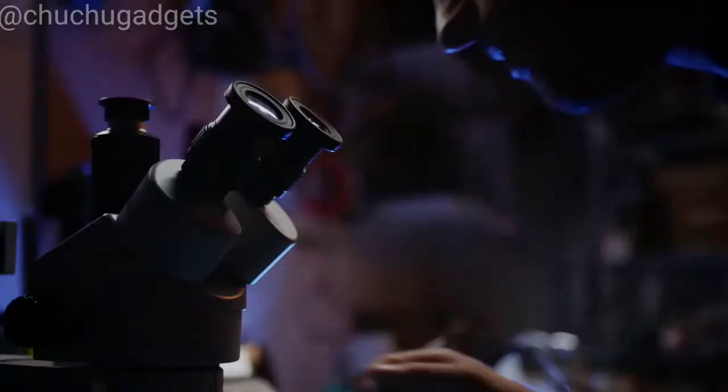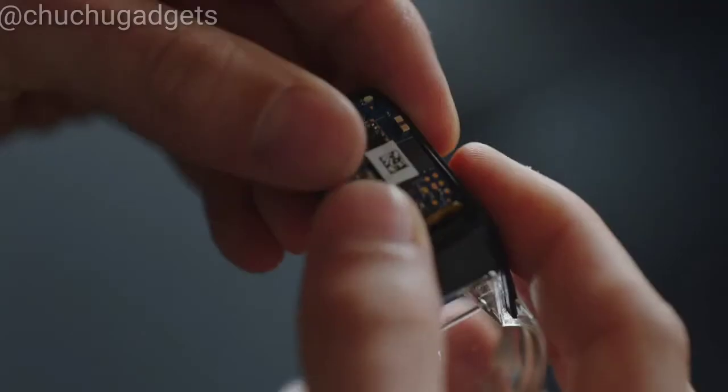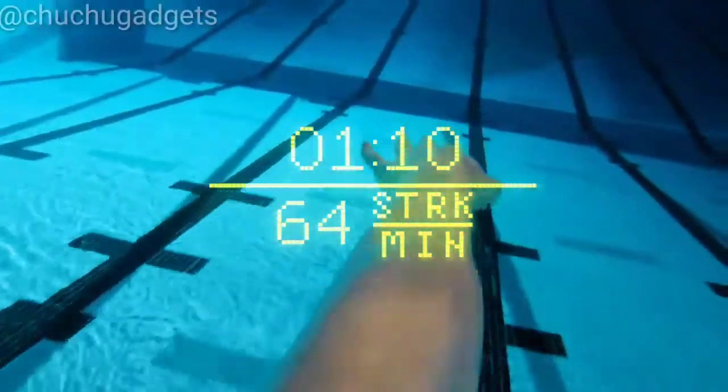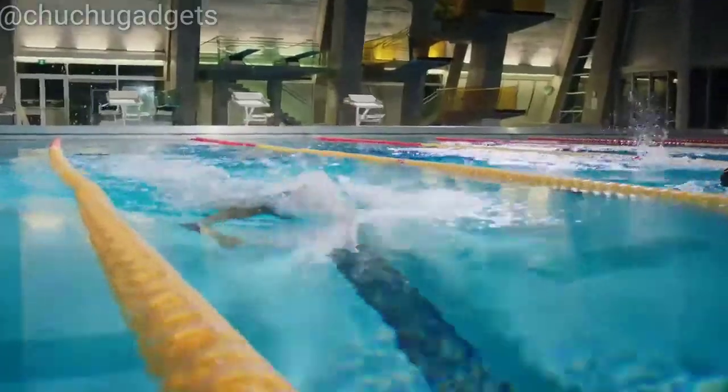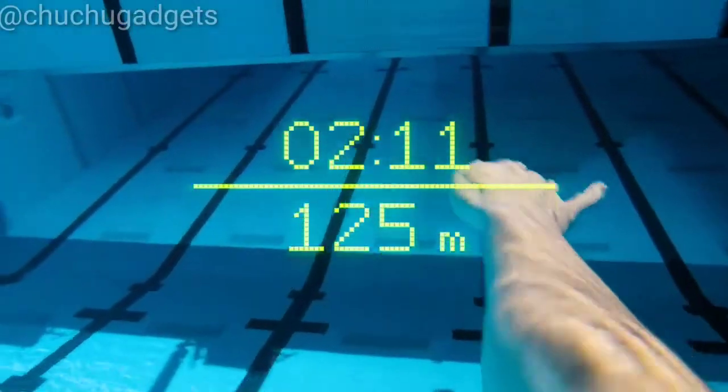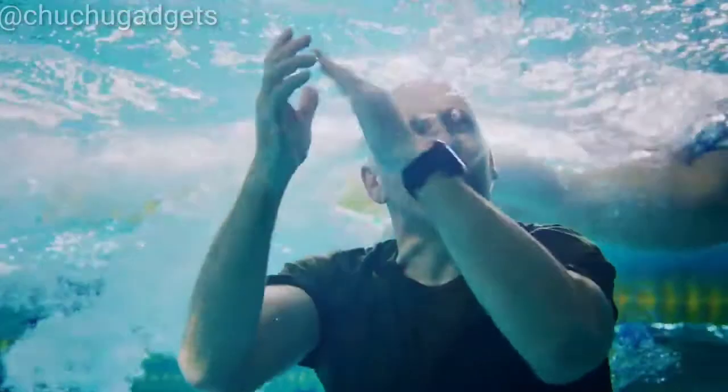A company hell-bent on inventing swim goggles with a smart display — the same display tech found in fighter jets. With the Form swim goggles, you've got a front row seat to in-activity readouts like stroke rate, splits, and intervals. All displayed right in front of your eyeballs. Real time. It's almost like your coach is right there with you.